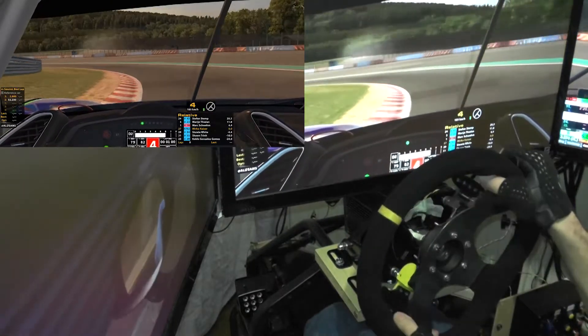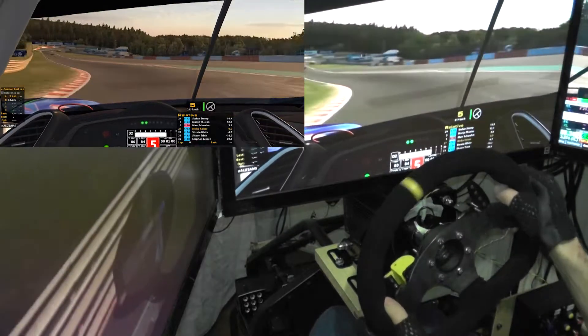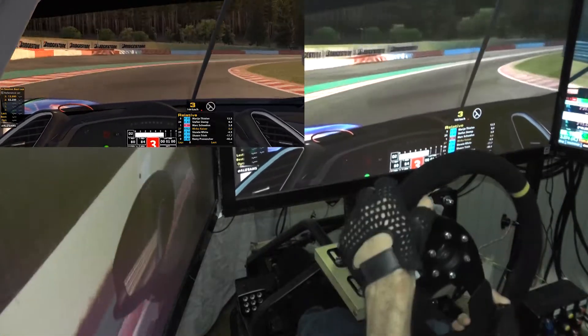Now this setup is my race setup, so I'm probably not going to be as quick in this one. Also the tires are going to need a little bit to get up to temperature, but this is just about showing the paddle shifters in action.